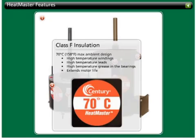The 70-degree rating and Class F insulation means high-temperature windings, high-temperature leads, and high-temperature grease in the bearings — all of which extend motor life.